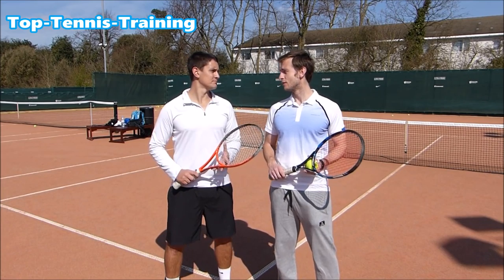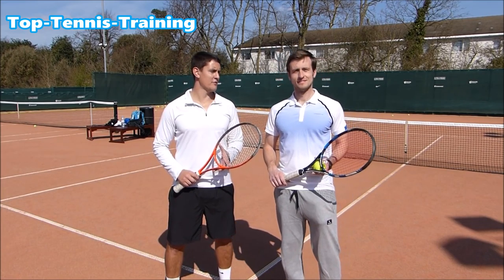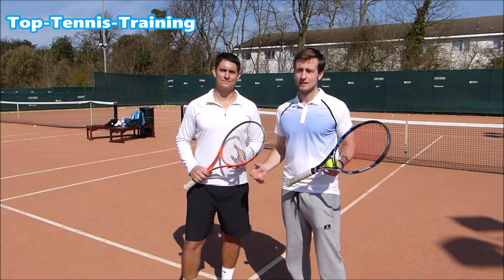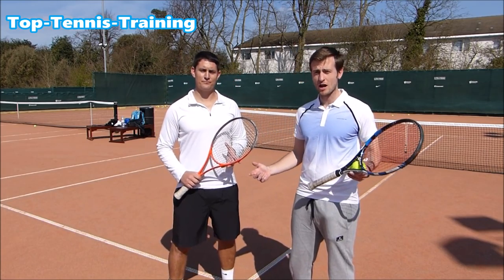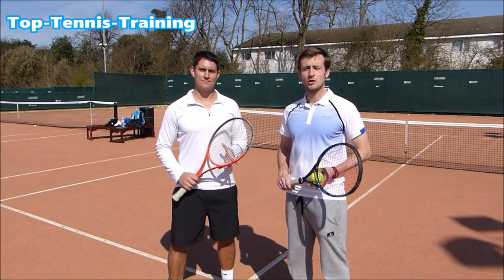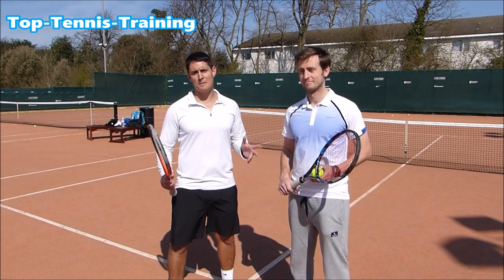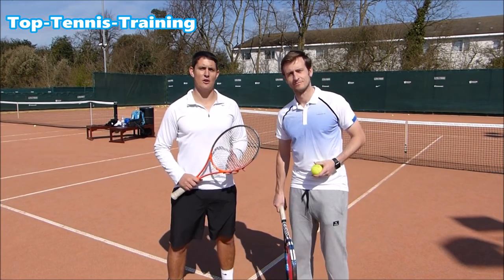I can see some guys getting really frustrated with this one — maybe breaking the racket, snapping it. Guys, send us your comments, let us know if you've done it, if you can do it, or if you're trying to do it — all comments welcome. How many you can do in a row with your partner, you can even play points like this. So let's take a look at the drill.